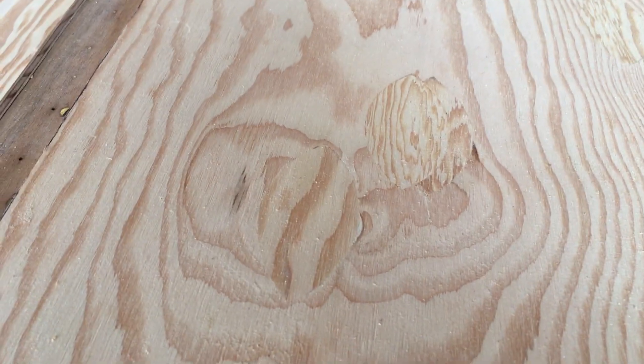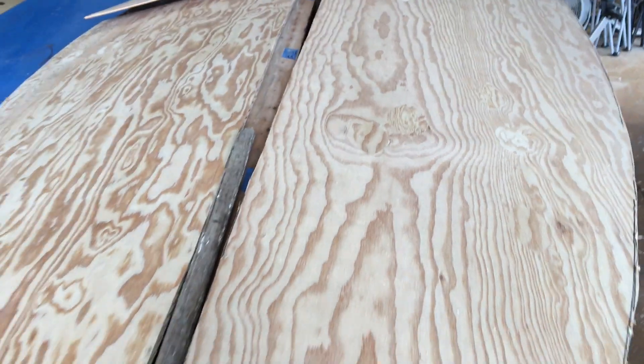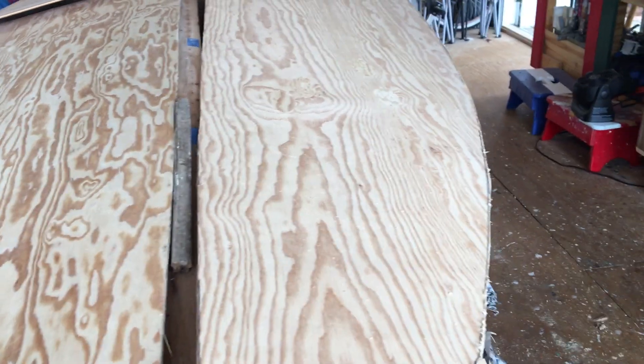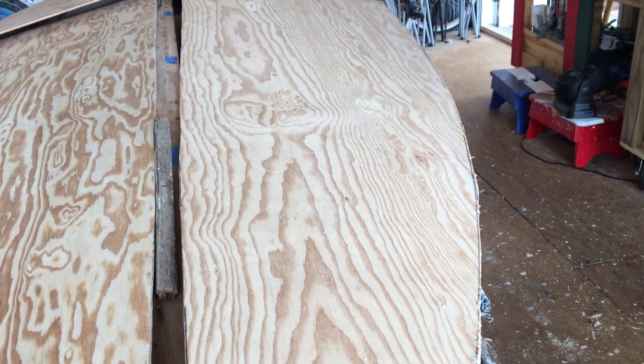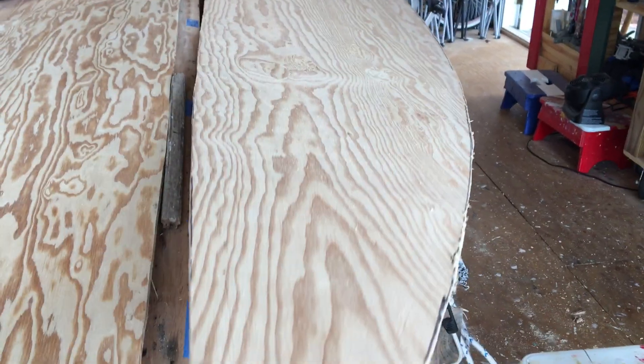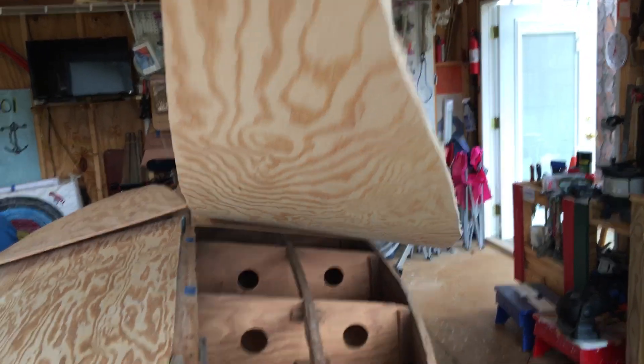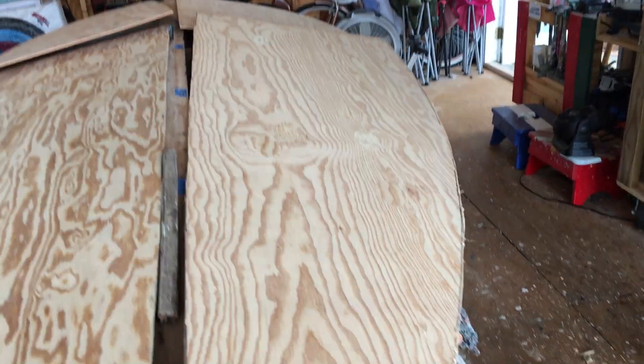We cut out a piece and graft in a new good piece and glue it all in. This is going to be sanded with a couple coats of primer and painted. If I were wanting to finish it bright, I would have laid the panels out so that the A side was on the outside. But since we're getting paint, I didn't do that.